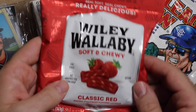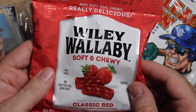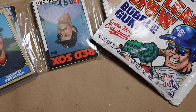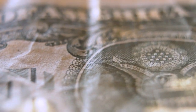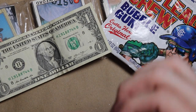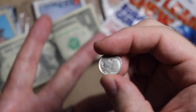And this fancy Wiley Wallaby Australian licorice — this is the good stuff. You know what, though? I'm gonna hold on to that — you can't have my licorice, that's mine. But I will give you a dollar — a pretty one — so you can go to the dollar store and get your own licorice. I don't know if your state taxes licorice, but I'll throw in this dime just in case. I don't know, Jack, about coins — it could be a special dime worth, like, 12 cents, maybe?